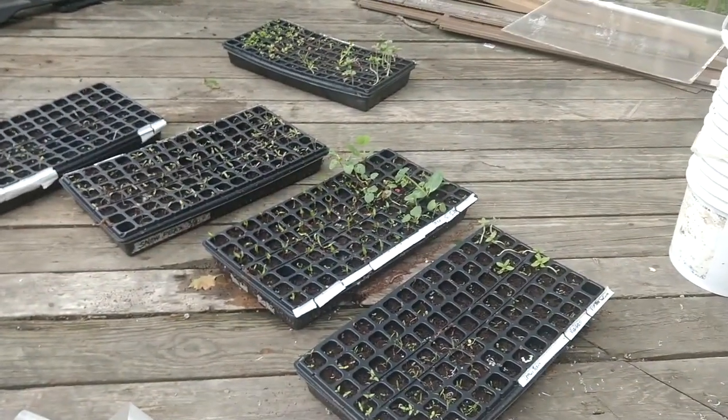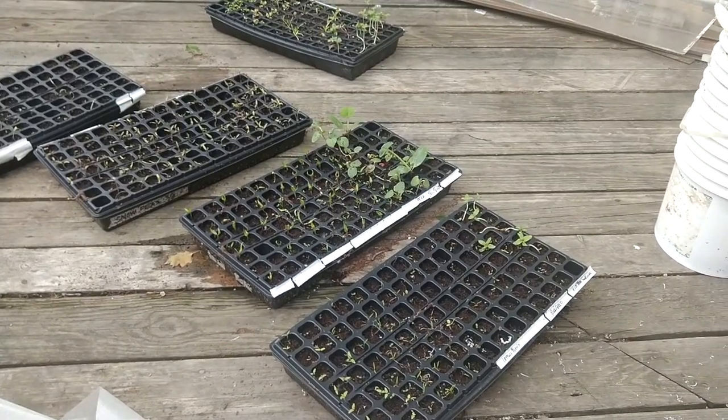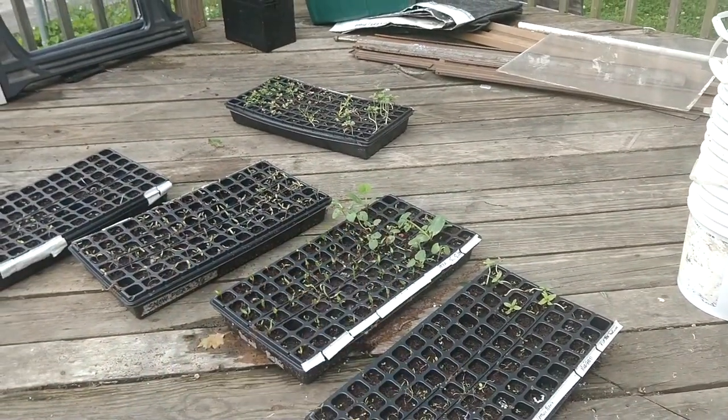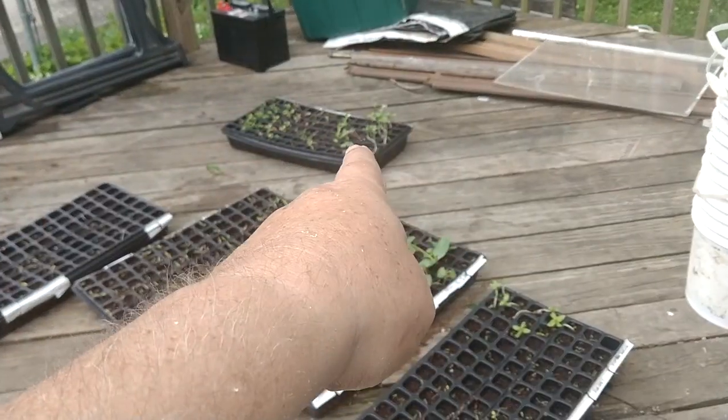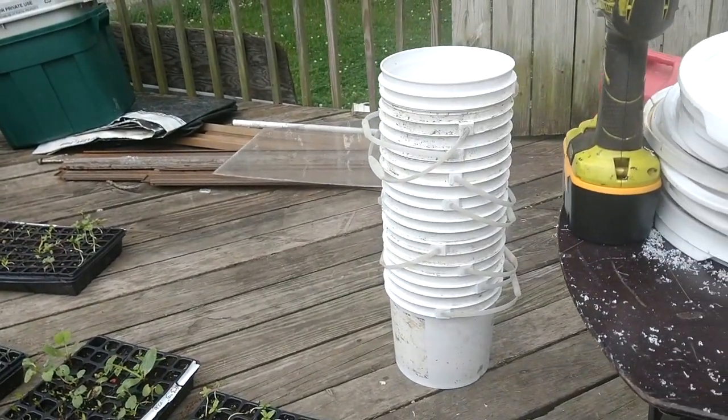A variety of peppers and tomatoes over there. Today we're about ready — some of them like the squashes and the okra are getting big enough that they need to go into buckets.